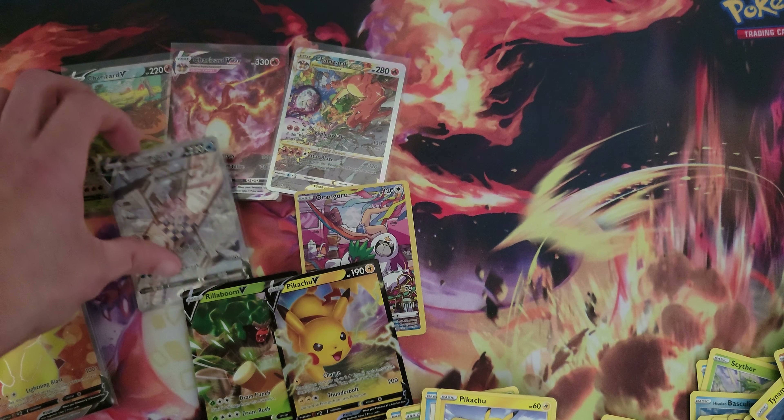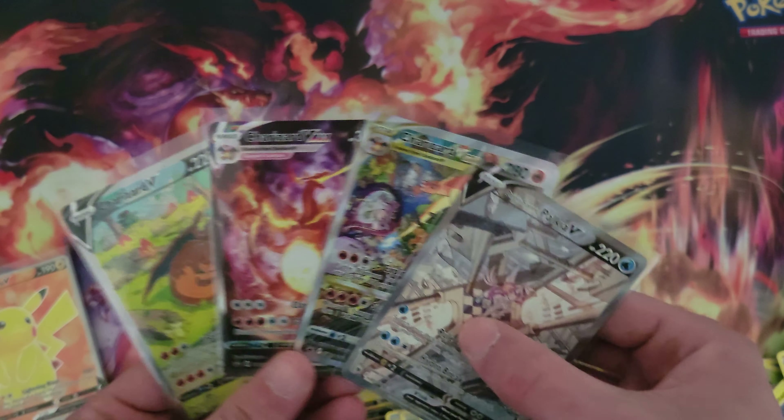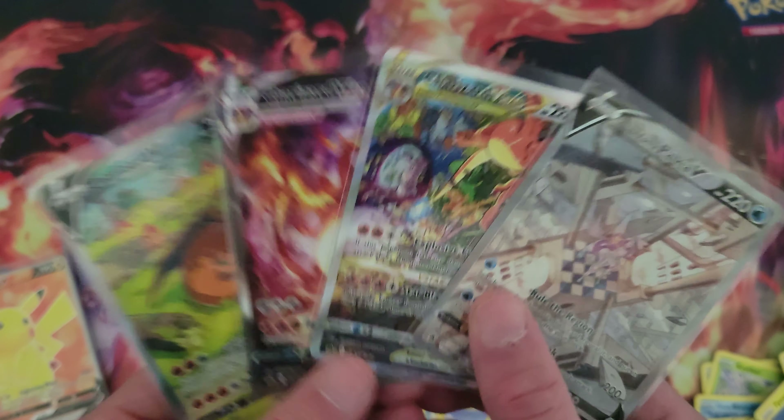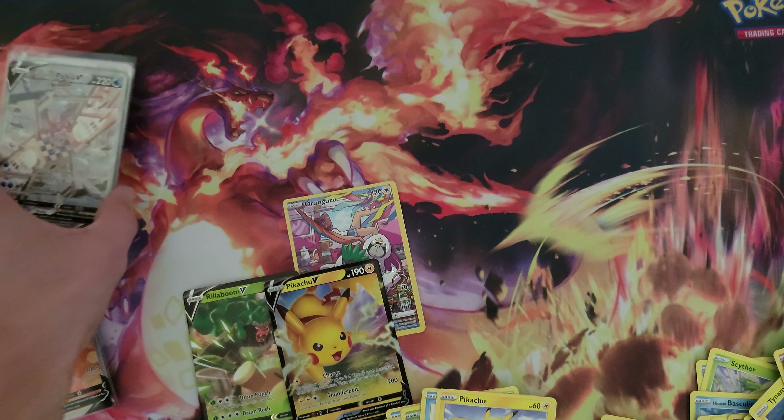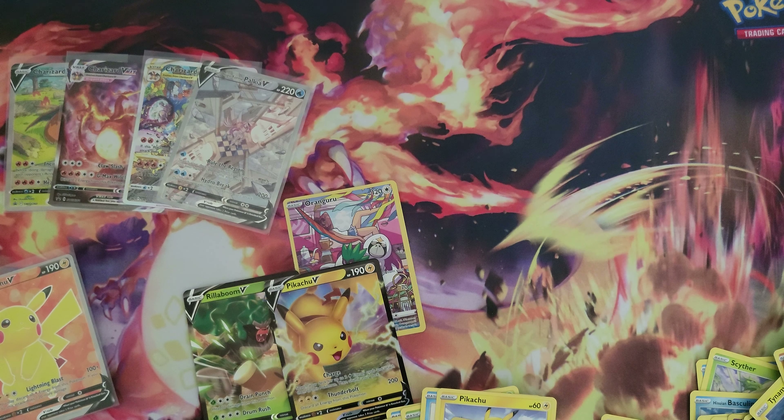It is all good because we're walking away with four super bangers, I would like to think. Let me know what you guys think of the new Charizard UPC, and I hope you have a great rest of the day. Hit the like button on the way out, that'd be awesome. I'll see you guys in the next video. Peace.